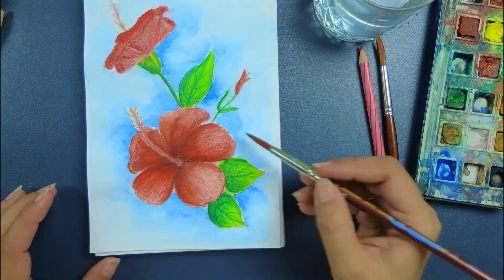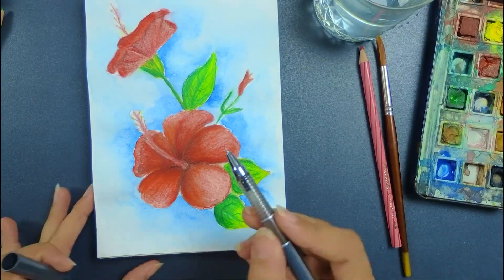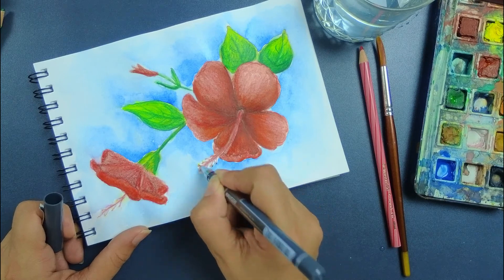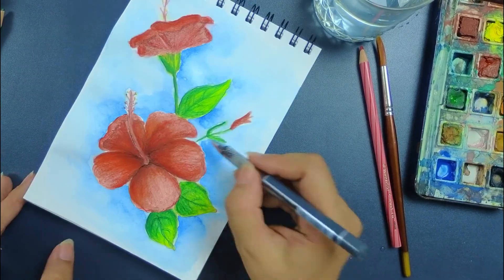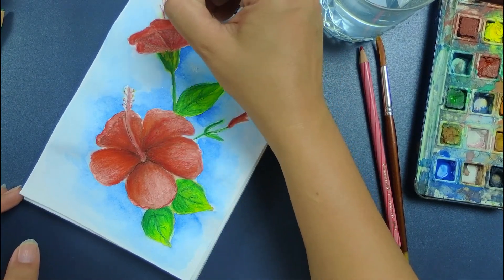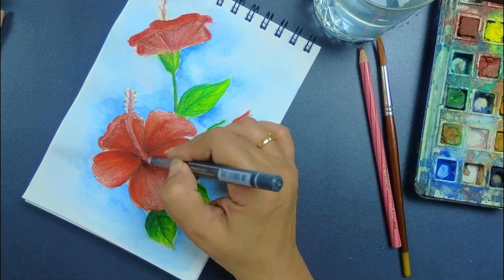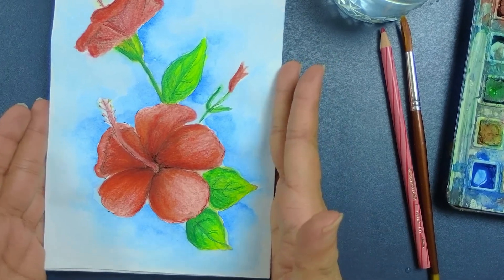I'm doing the color near the flower. Now with the black pen, I'll just add a little depth here. And my painting is done. I hope you all enjoyed making it.